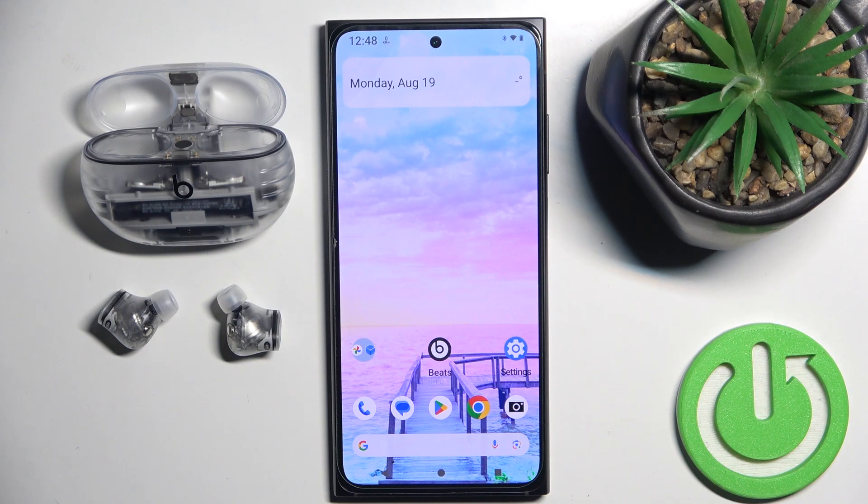Hello everybody and welcome. In this video I will show you how to manage Google Assistant on your headphones Beats Studio Buds Plus.